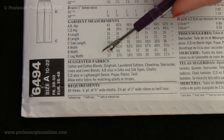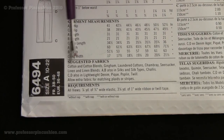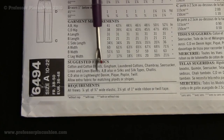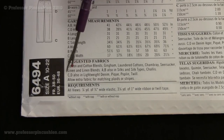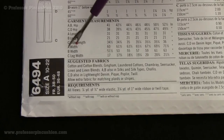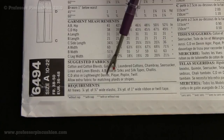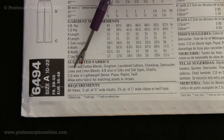At the bottom you'll see the suggested fabrics for these projects. They suggest cotton, cotton blends, gingham, and laundered cottons — because for a skirt you want something lightweight so it flows. For C and D, which are pants and shorts, they also suggest lightweight denim. It's just whatever fabric you prefer for your project; the heavier it is, the less flowy the skirt will be.